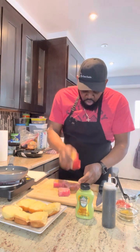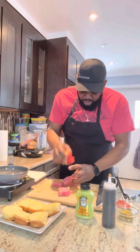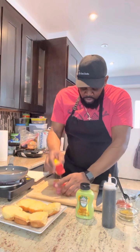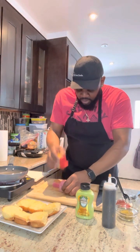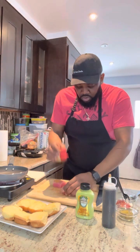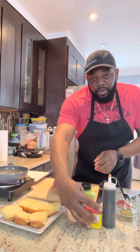You want to make sure you coat it properly because you want to taste the Obey. I know you have a lot of tuna lovers out there.